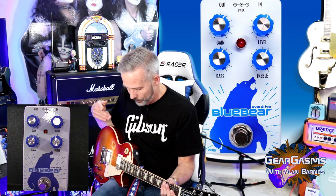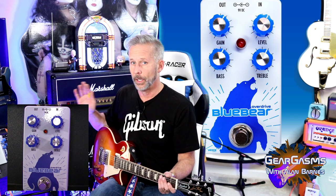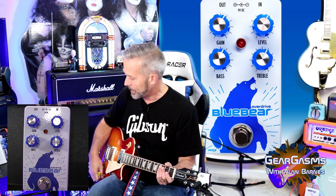I chose the Les Paul for this with the Fender Blues Jr. for a couple of reasons. I don't like this combination, number one. Number two, this Les Paul has coil splitting, so we can do some single coil and double coil stuff, because I generally tend to feel like overdrives work better with single coil. I feel that way about fuzz too. Distortion, I like it better on the humbucker. So let's play.